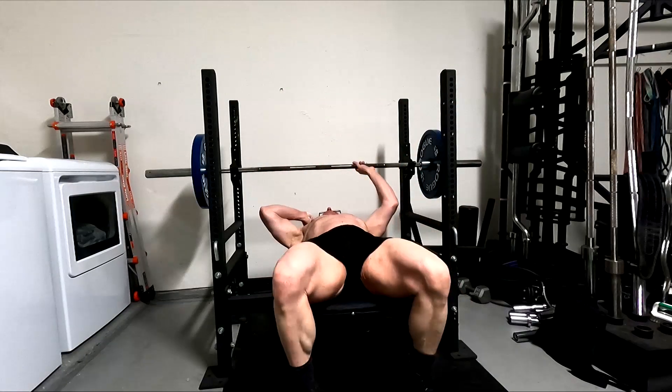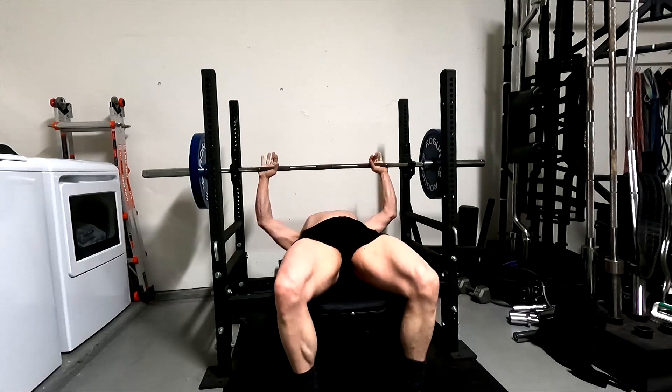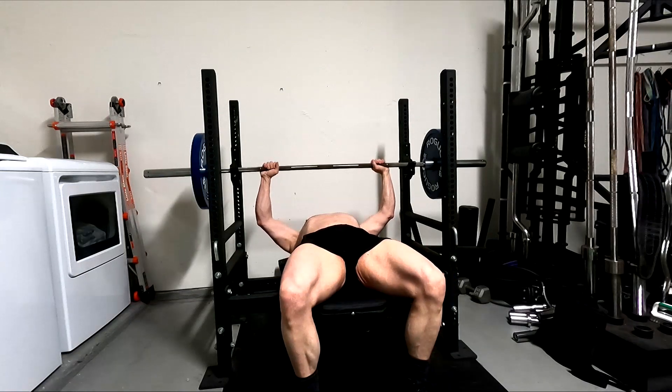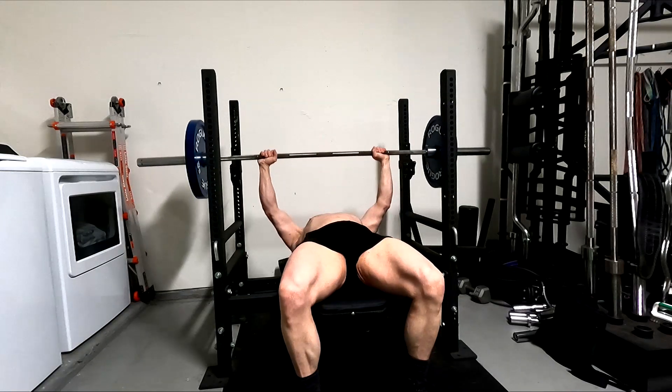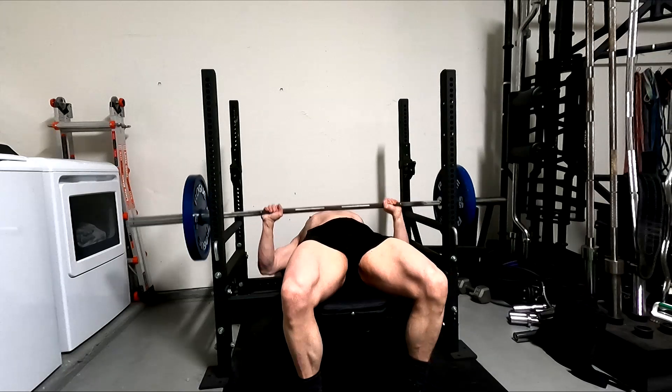Hey everybody, it's Jason Blaha here. It is time for a bench press day, so let's get right into it. This is going to be a real long vlog. These upper body workouts are really long even with me trimming the footage down as much as possible.